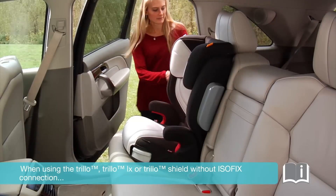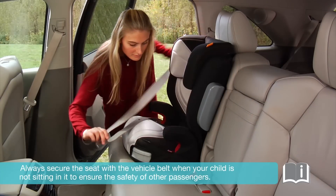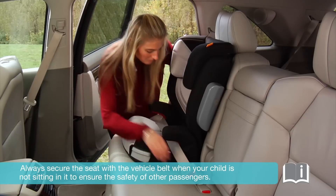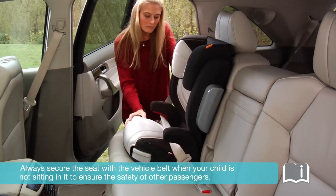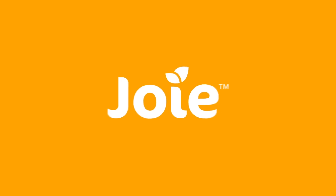When using the Trillo, Trillo LX, or Trillo Shield without ISOFIX connection, always secure the seat with the vehicle belt when your child is not sitting in it to ensure the safety of other passengers. For more detail, please review your car seat instruction manual or visit www.joybaby.com.